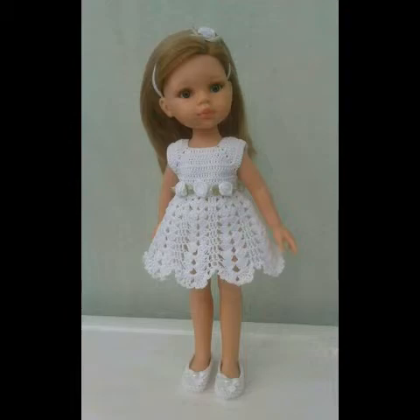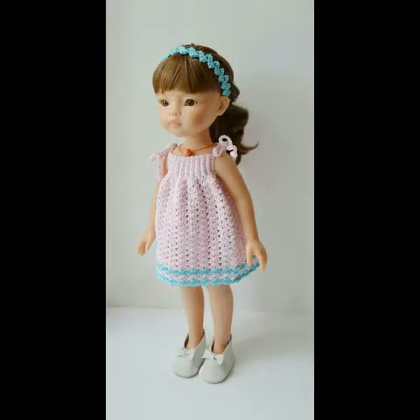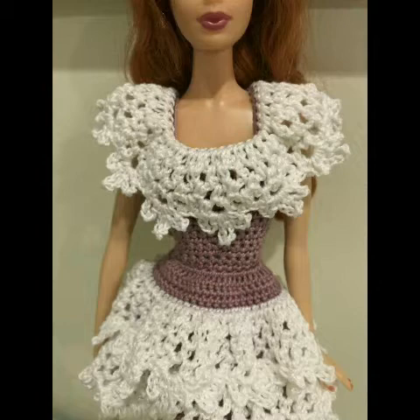...some very beautiful and cute ideas of crochet doll frogs. You can see very beautiful and stylish designing ideas of shell stitch patterns and solid design, as well as some lacy stitch pattern designing ideas are also included. Please see the video till the end and take a screenshot of the design which you like the most.